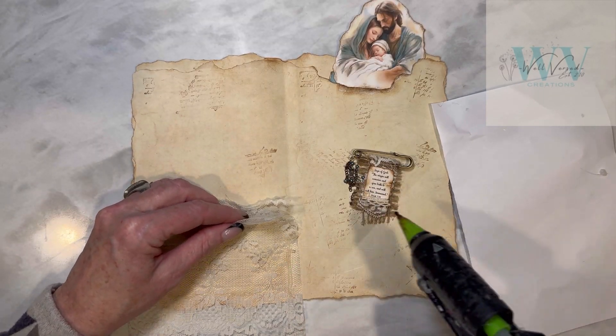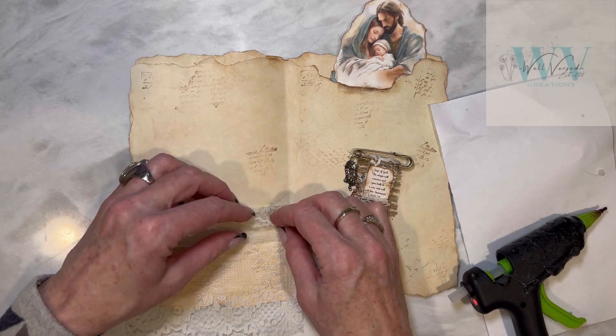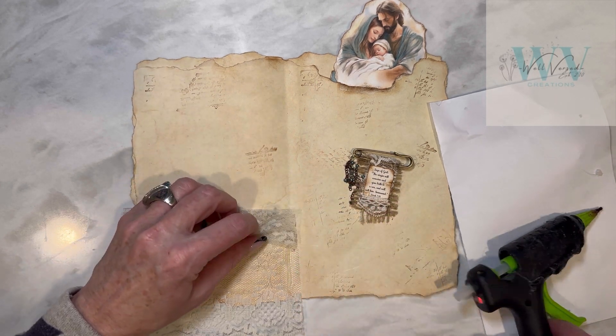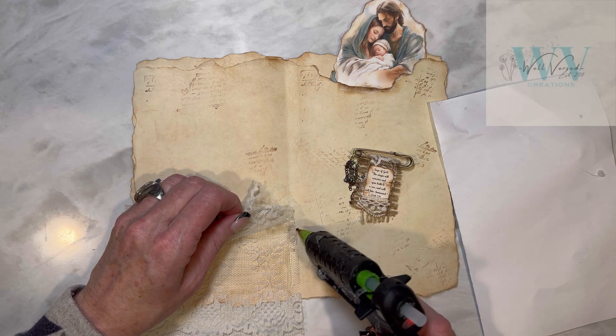Now I'm just bunching the top part of the lace and securing it on the sides with more hot glue, and I'm leaving the center open so that I can put some tags or other pieces of ephemera in this pocket.